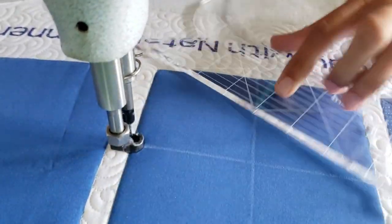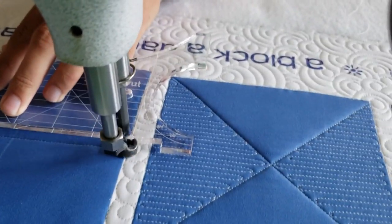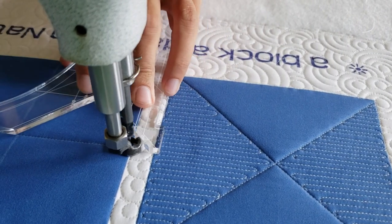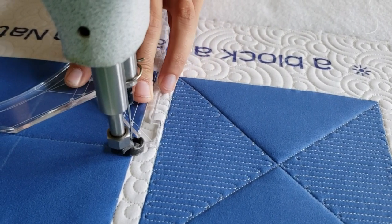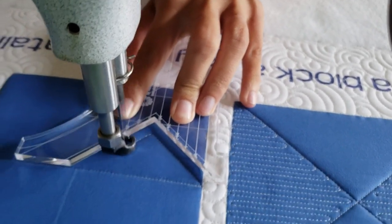I'll begin by using my white Mark Vegan marker and marking a T through the center of the block. From there I'll begin stitching along the side of the block. You can really stitch any of these lines first, but I'm choosing to stitch the horizontal line first.